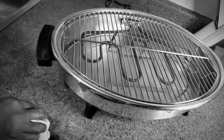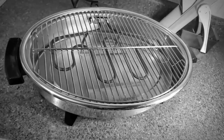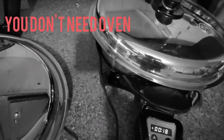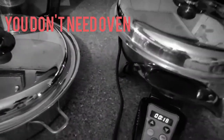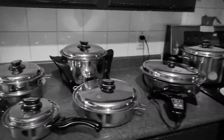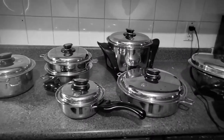You don't need an oven — this is another oven for you. Your skillet is your oven; it's a portable oven. So you can use it to bake your cake, to cook anything. There's a variety of recipes you can cook with this.